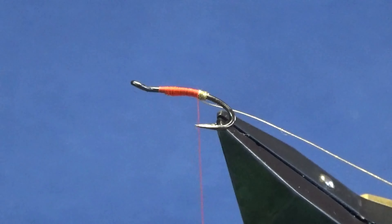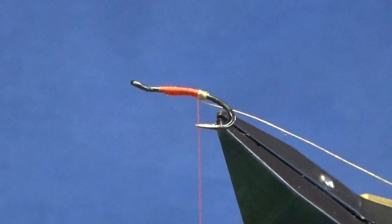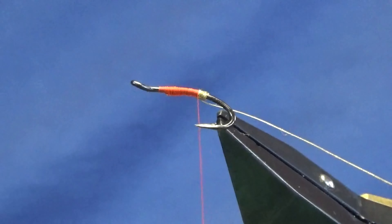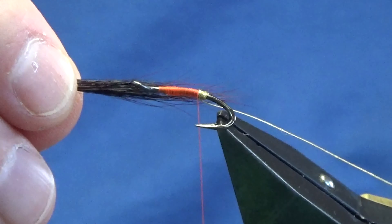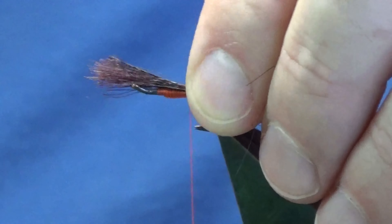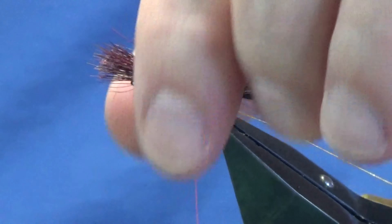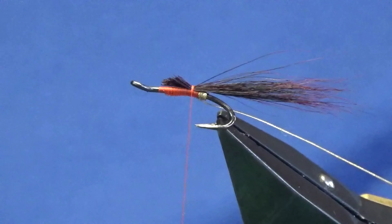The tail traditionally on the pattern is bucktail dyed claret, but we're going to use grey squirrel tail dyed a nice claret. I'm just going to come in here and get a nice pinch, enough for a tail. Just take away any of the rubbish from the bottom - I'm not going to stack it, just going to take it the way it is. It's got a nice wee taper on it. I want this about a length and a half of the hook over the back. Tighten down on that, lift the excess, take that away with a bit of a tapered cut.